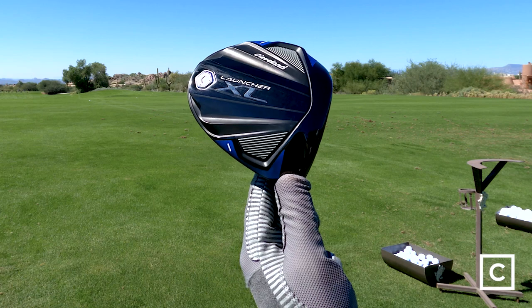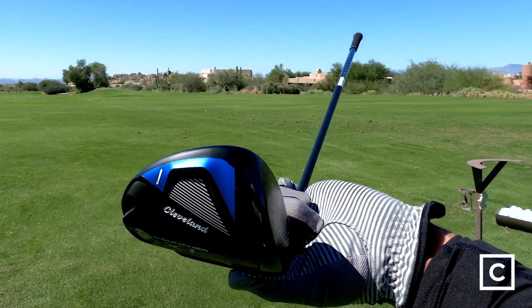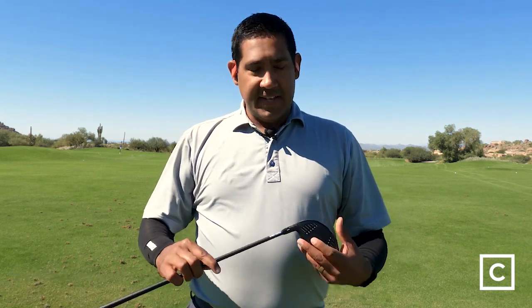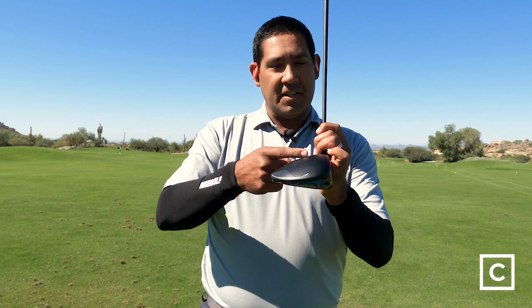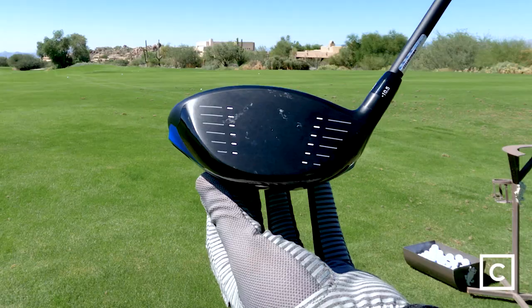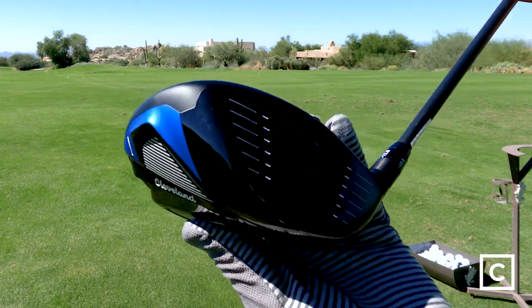Another thing it's got going for it is technology they got from their other brand, Srixon. It's got the rebound frame, and they're saying it has flex points not only in the face, but there's a band of metal that's a little bit thinner going around the circumference of the club that also flexes. So you've got two areas of this driver that flex to provide that trampoline or rebound effect.